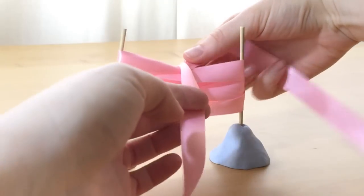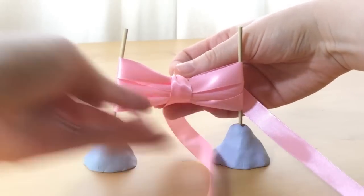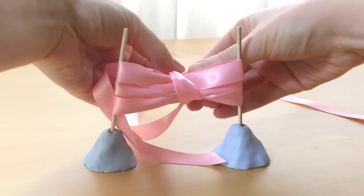Cross the ribbon ends over at the top and pass the left hand end of the ribbon under. Tie in a knot at the back.